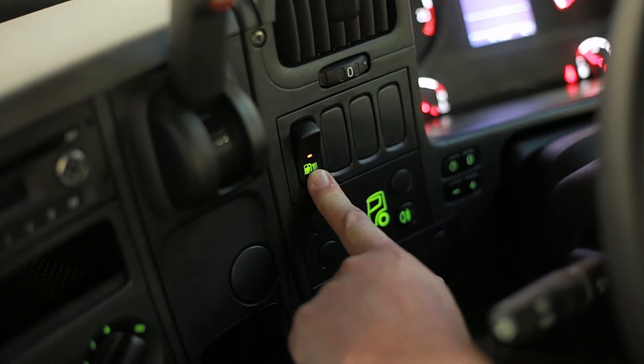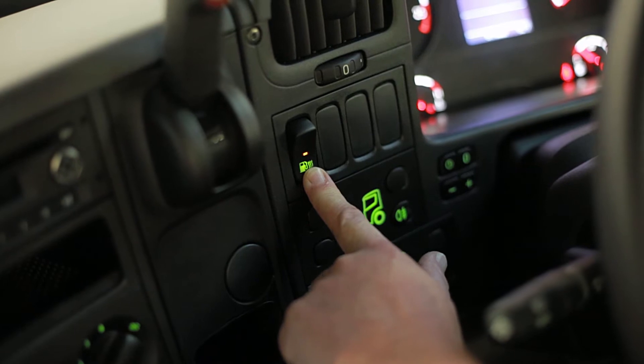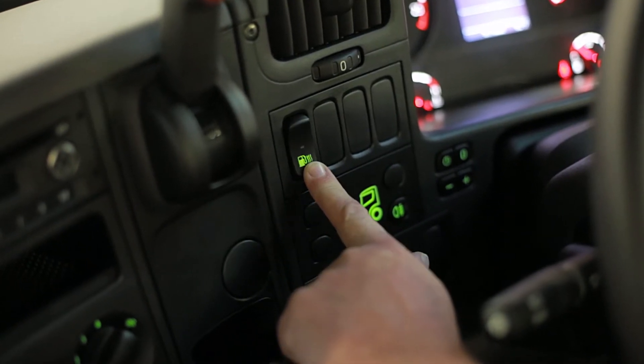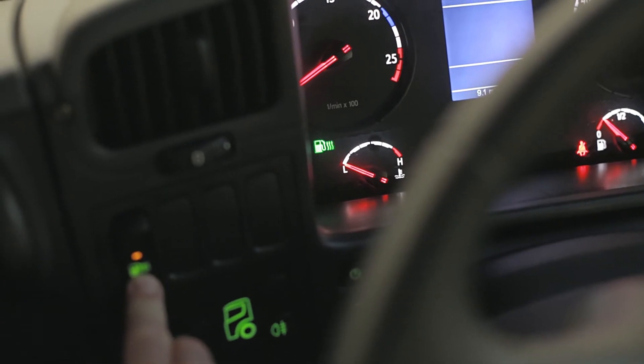When you press the switch all the way down against the spring, it puts a burst of heat through the fuel filters and warms the fuel in them. On a chilly morning, hold the switch down for one minute before you try to start the engine.